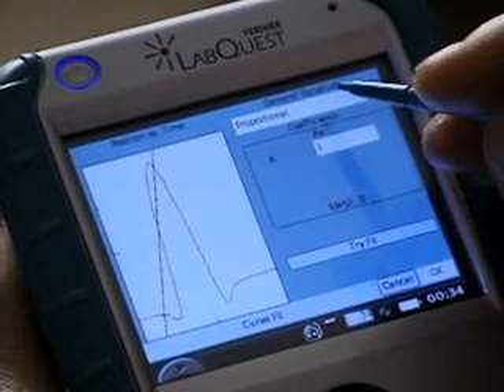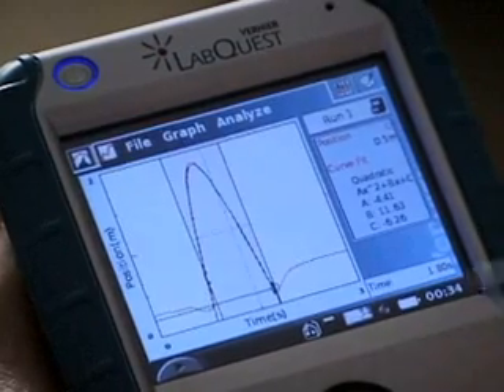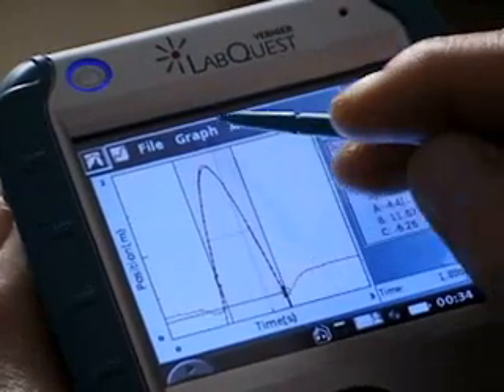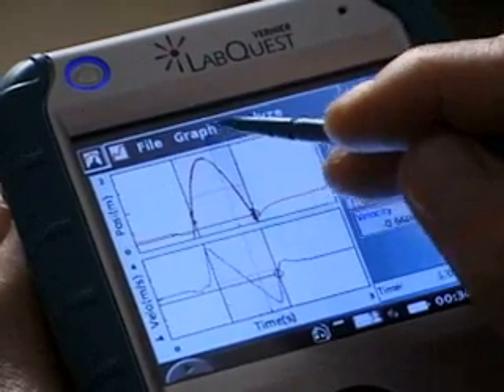Let's try a quadratic curve fit. You might want to display both the position versus time and the velocity versus time graph — I can do that. Or maybe you just want to concentrate on the velocity graph.